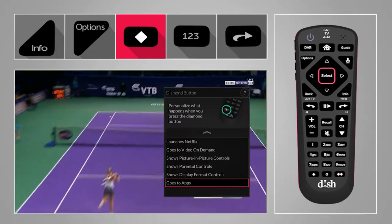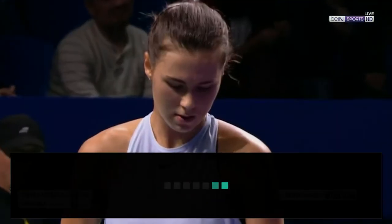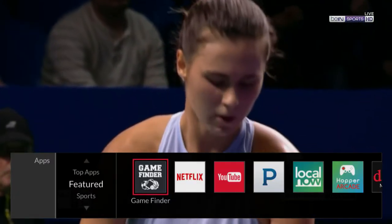On either of those buttons, choose Goes to Apps as the shortcut. Now you can go back and press that button anytime to access the apps. Then select Game Finder.